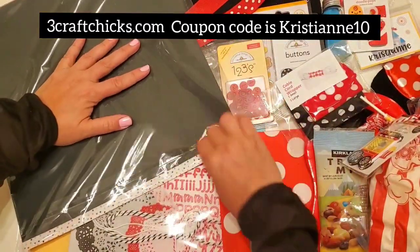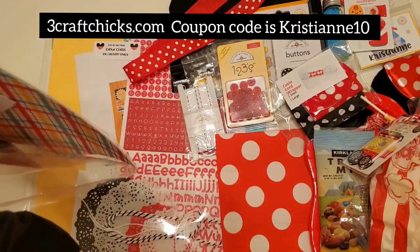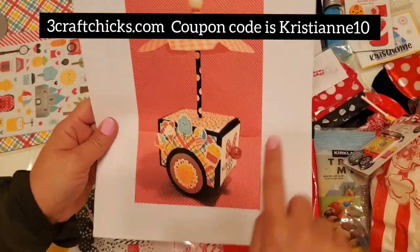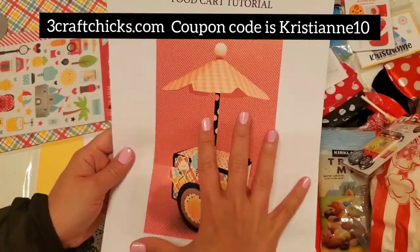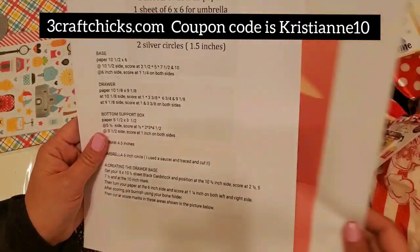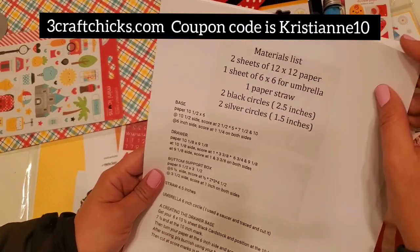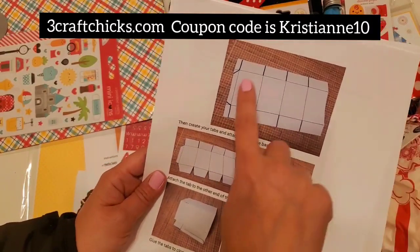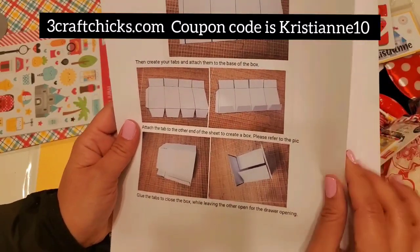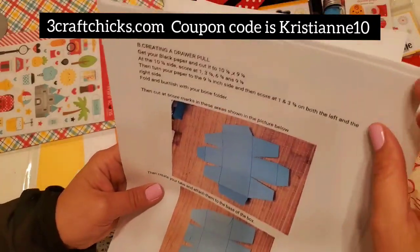Everything you need is provided for you — instructions are provided. I will be there for the virtual class, teaching you how to make this one. I will be there to guide you if you have any questions. Everything is provided: all the materials, the list, how long to cut the papers, written instructions on how to create tabs, how to fold, and how to create the pull drawer.